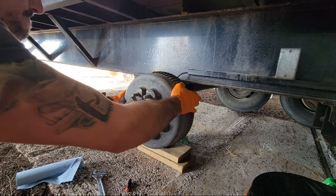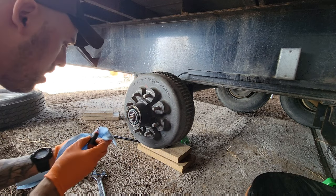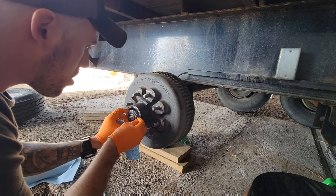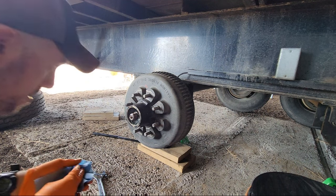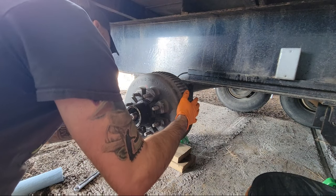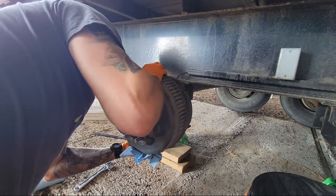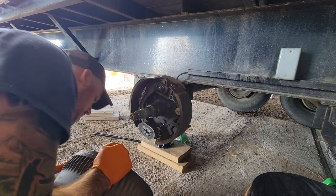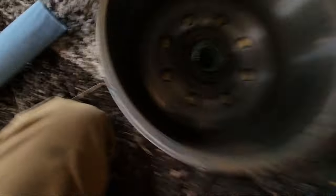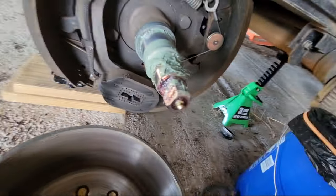Grab this brake drum and you're just going to pull it back a little bit like a hammer. Bearings right here — don't put rocks in the bearing like I almost just did. Here's your outer bearing. Now this whole brake drum is going to fall off — the hub and everything, it's all one assembly. And there's your inner bearing.